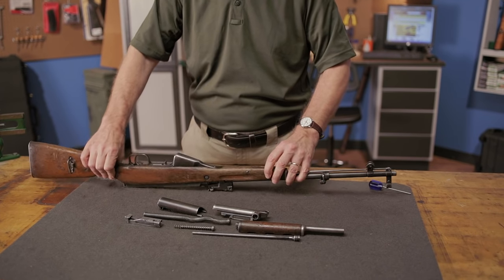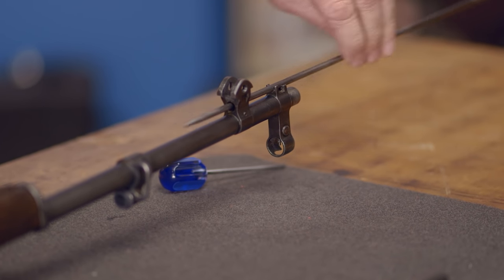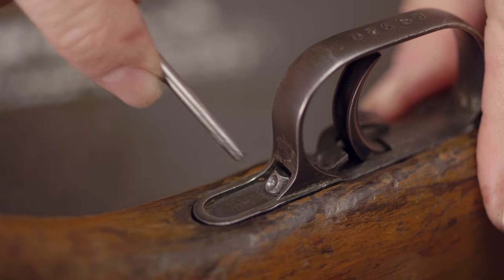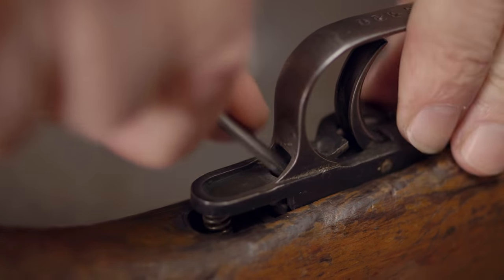Before we go any further, we need to lift the cleaning rod from its recess. Now we can move on to the trigger group. Use a punch to depress the trigger guard latch and take out the trigger mechanism. Then pull the magazine down and out.